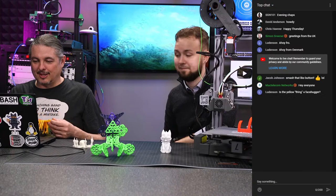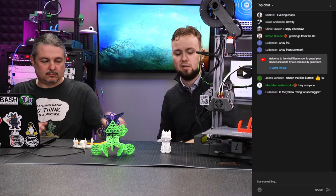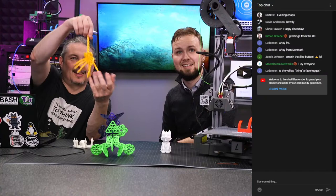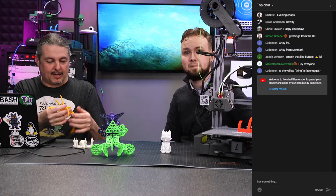This printer is the Lotmax Shark SC10. The SC10 Shark differs from the normal SC10 in that it has a double extruder up top. And that is actually a facehugger we made — an articulated facehugger that articulates really well. You 3D print the whole thing; you don't assemble it separately.